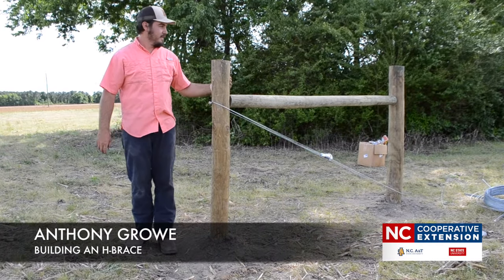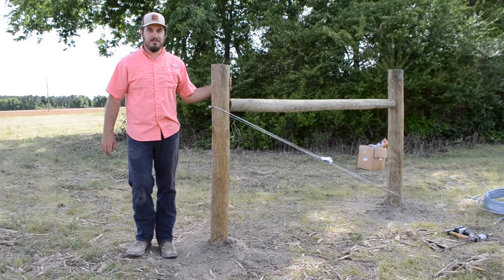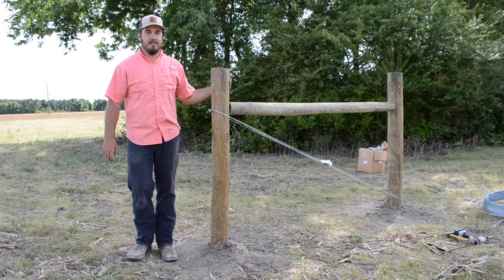Today, we're going to talk about building an H-brace for your high tensile fence. H-braces, or bracing in general, is dire to having a successful fence to keep your animals in and your predators out.